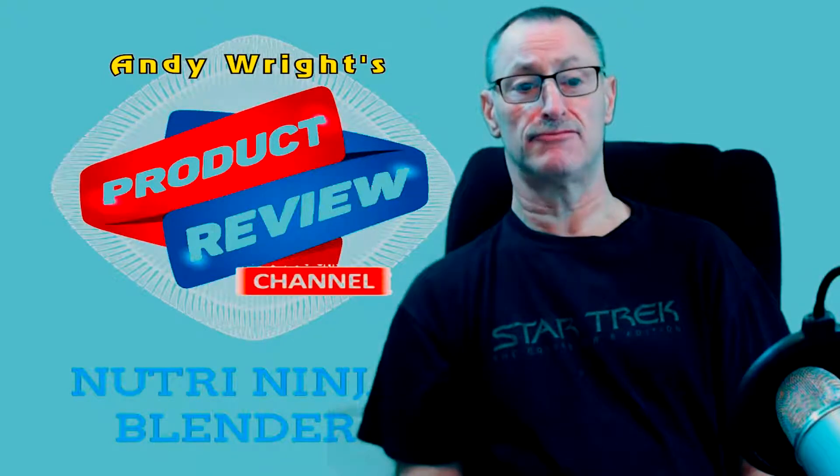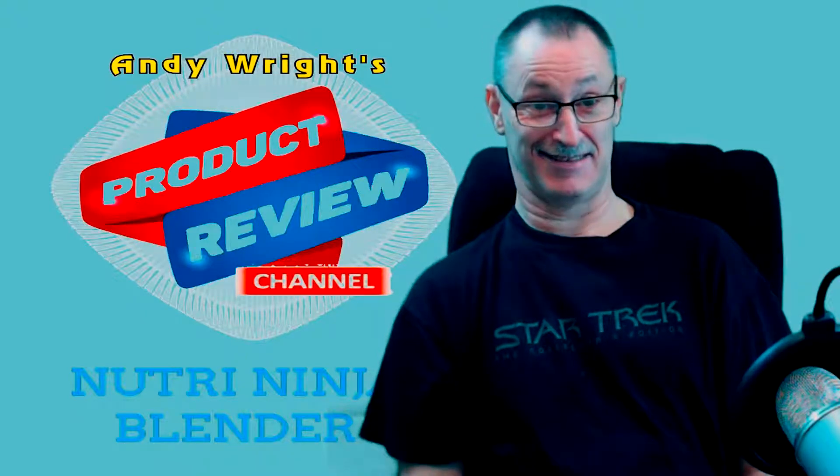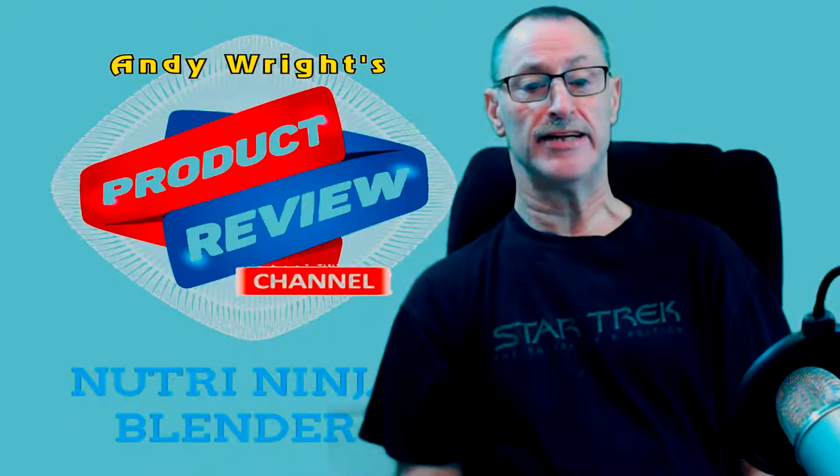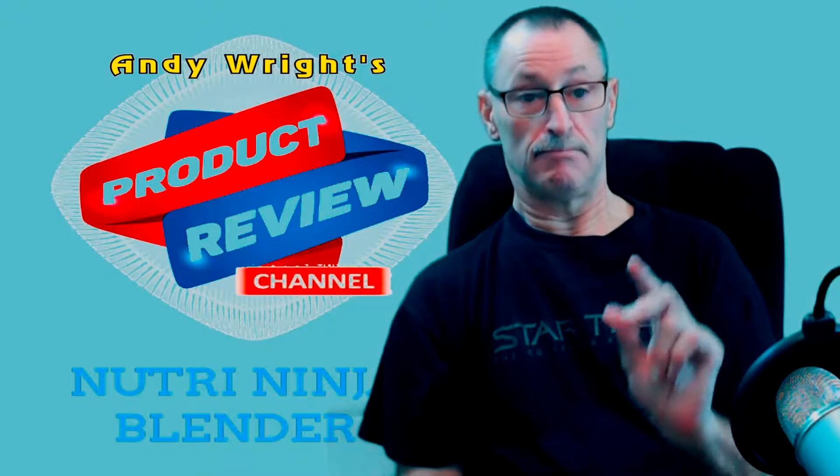I've tried many blenders as you know, and they all die — I don't know why. I've had this one for about six months now. Stick around, I'm going to do a review in my kitchen.